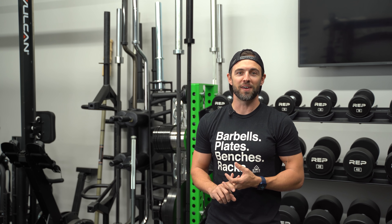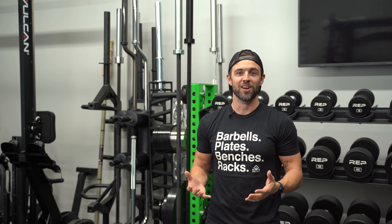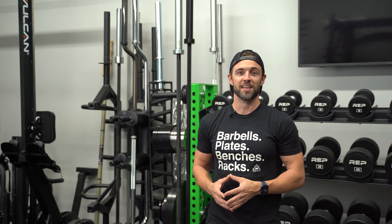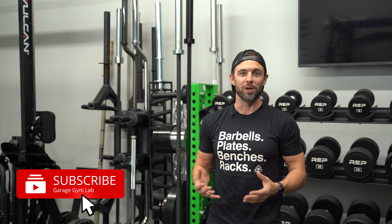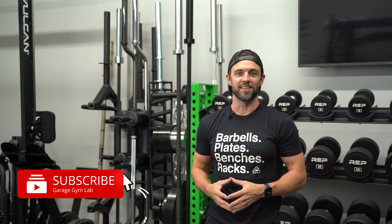Hey friends, I'm glad you're here because today is yet another perfect day to talk about gym equipment. My name is Adam with Garage Gym Lab. If you're new here, this channel is all about testing and reviewing gym equipment, building the home gym community, and providing inspiration to anybody looking to build their dream gym. If that's something you're into, I definitely encourage you to subscribe so you can stay up to date with all the weekly content.